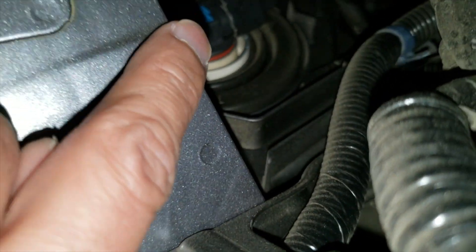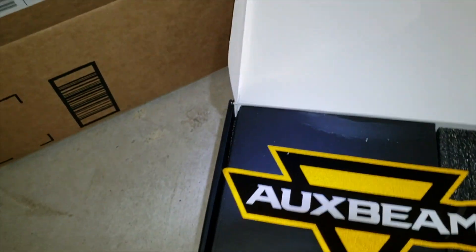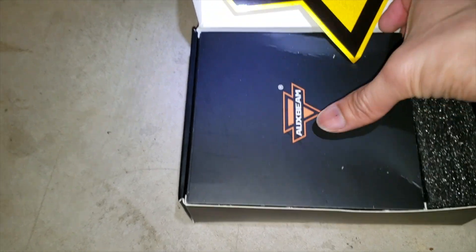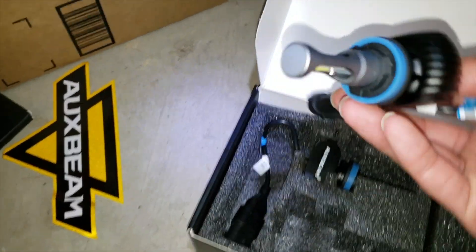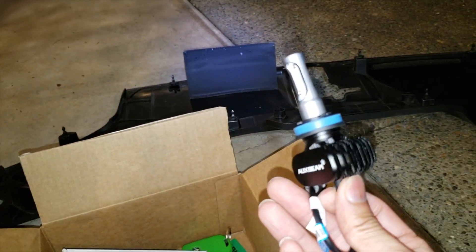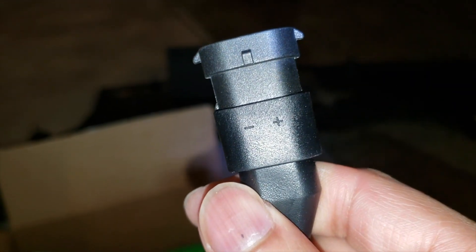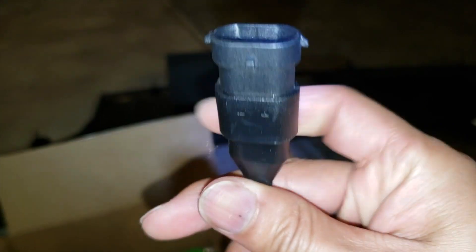Right there — that one right there you need to take out. So basically this is the kit I bought on Amazon. Here's the LED bulb — I think it was 6000K. It has a plus and minus sign on it for the prongs right there.